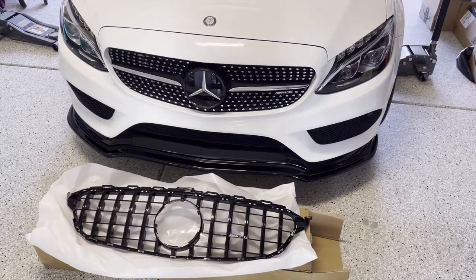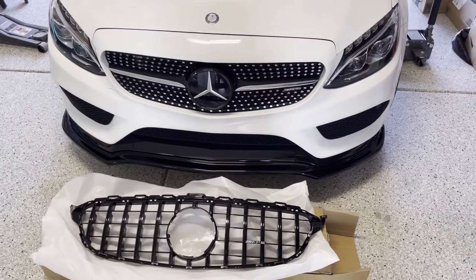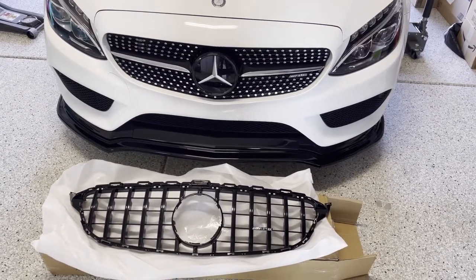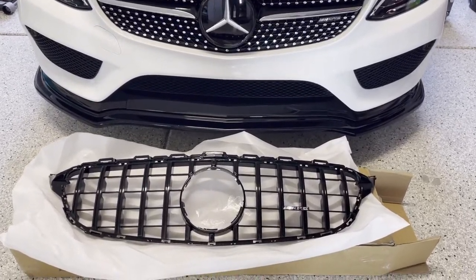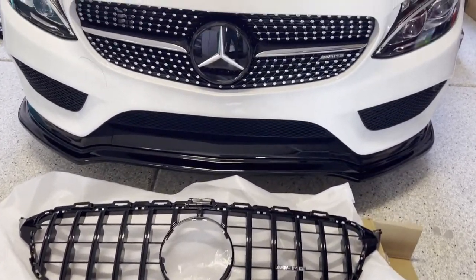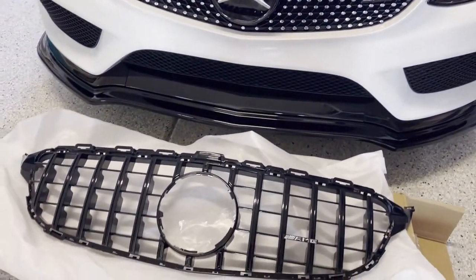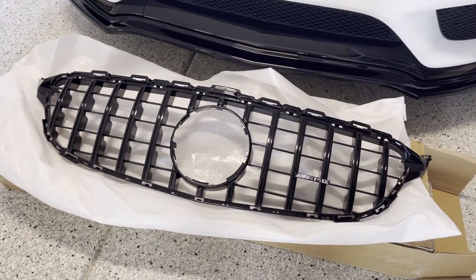Hi everyone, welcome back to Frosty, which is my 2016 C450 AMG. Today we're going to be doing a grill upgrade — we're going to be taking off the factory diamond style grill and installing a gloss black GTR replica grill.